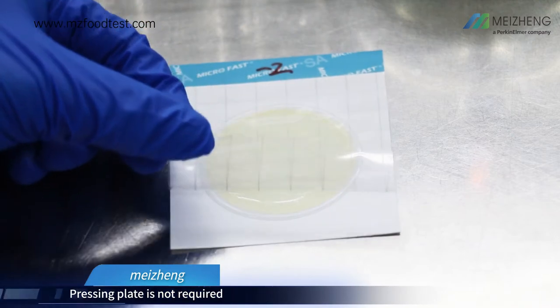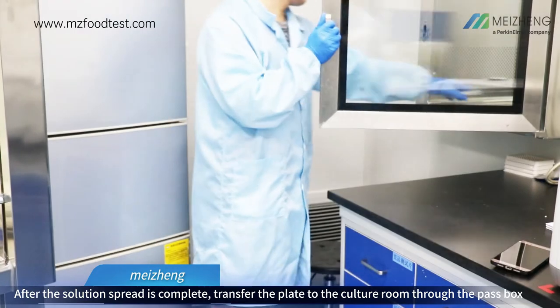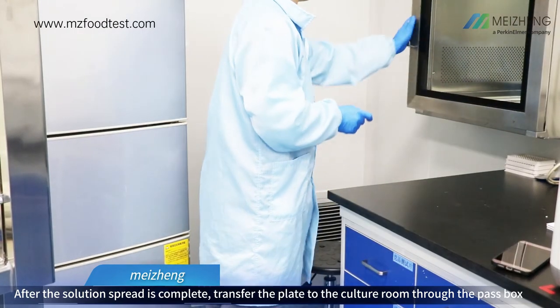Pressing the plate is not required. After the solution spread is complete, transfer the plate to the culture room through the pass box.